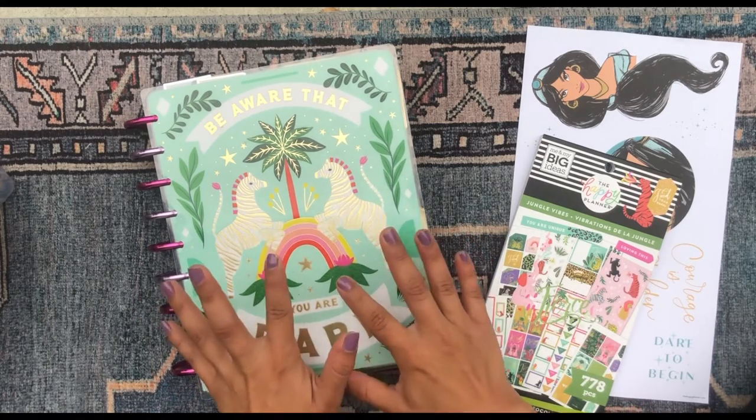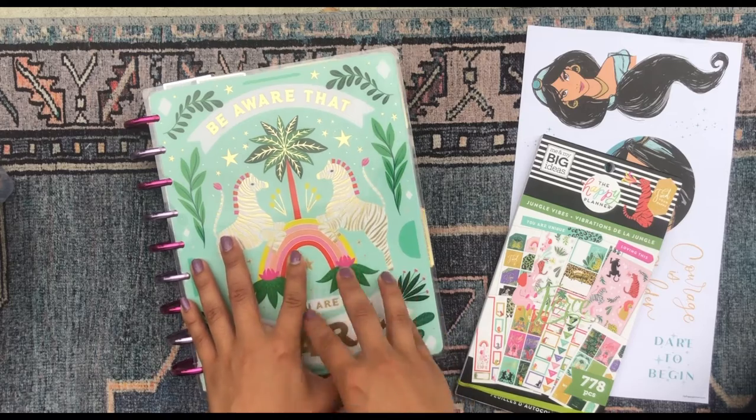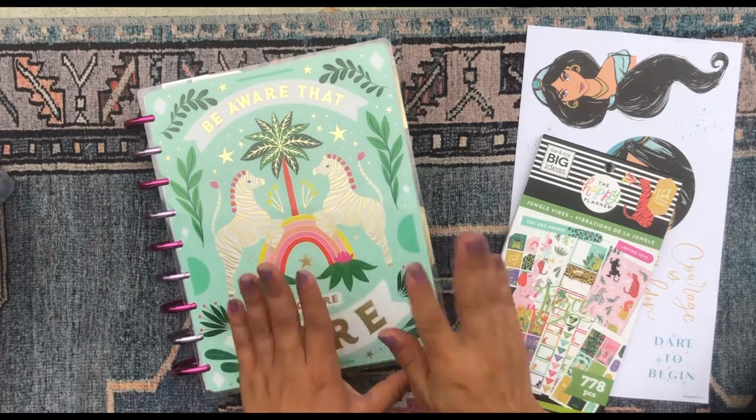So today I'm going to be decorating the current week in my journaling spread, and I use a horizontal happy planner for that planner. If you're interested in seeing how I decorate my journaling planner, just keep on watching.